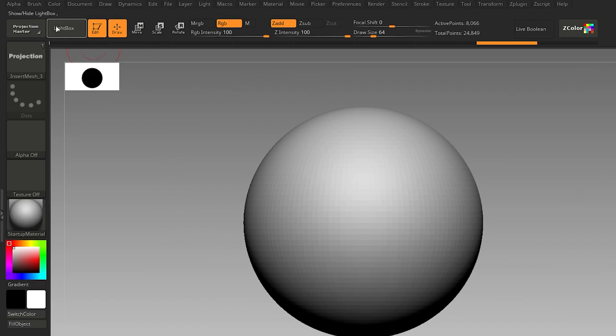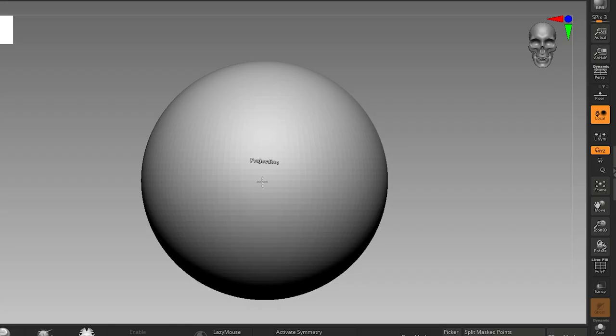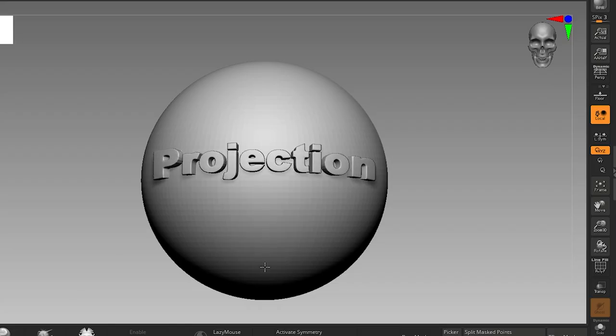While insert mesh is selected, go to brush modifiers and increase projection strength to 100. And it will project the mesh onto the surface.